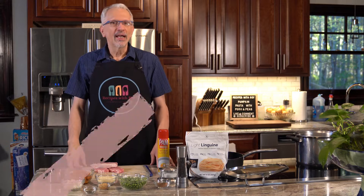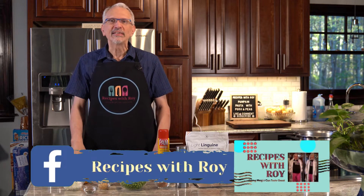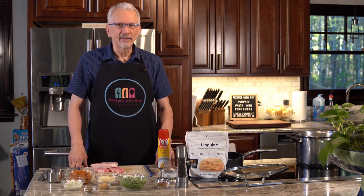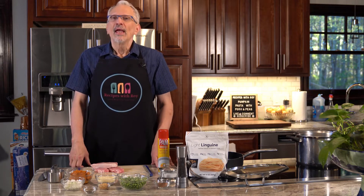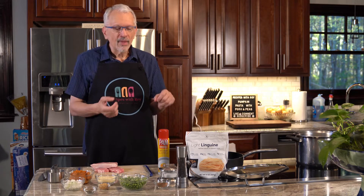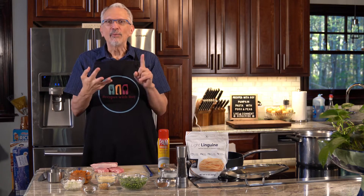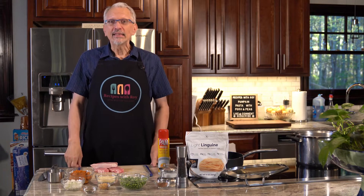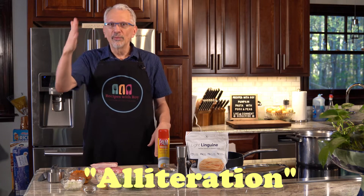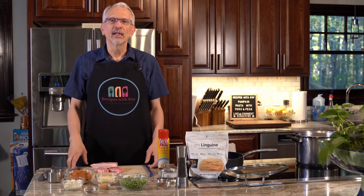Hello and welcome to my kitchen. My name is Roy. I am a home cook, an amateur baker, and I am here on this channel sharing recipes that have helped me to lose over 125 pounds, whether those recipes are mine or someone else's. Today is another one of mine, and sticking with the fall themes, sticking with those who love pumpkin, I've decided to make pumpkin pasta with pork and peas. That's alliteration — all of the words start with the same sounds. So you come for the cooking and you get an English lesson while you're at it.